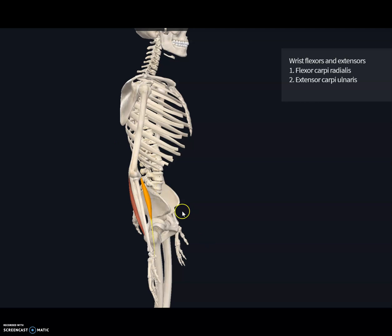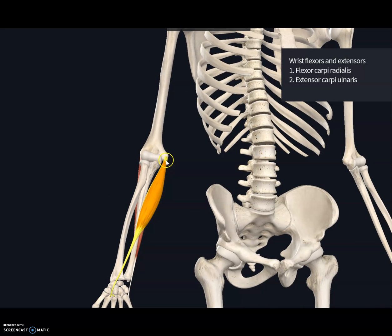A clinical condition associated mainly with the flexor muscles, specifically the flexor carpi radialis, is golfer's elbow. It is caused by extensive strain on these muscles and happens with activities involving swinging — such as golf, piano, violin, weightlifting, or biking. It mainly causes pain near the medial epicondyle and is also known as medial epicondylitis, meaning inflammation of the medial epicondyle.